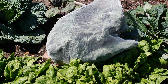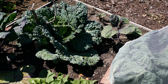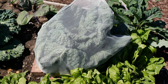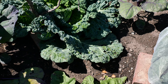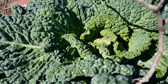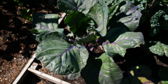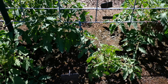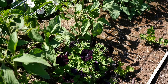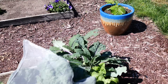With the brassicas — at least the Savoy-type cabbages — we put nets on both. One is still netted because no wormy insects have gotten in there. The other was getting pressure so we took the netting off and started squishing caterpillars, but you can see the head is heading up really nicely. Brussels sprouts are looking good too, and the backside of the tomatoes is looking super healthy. There's a little bit of celery there as well.